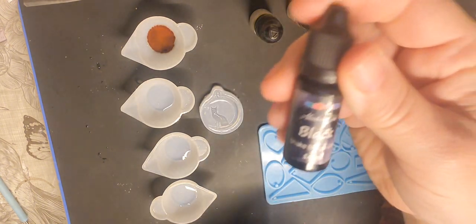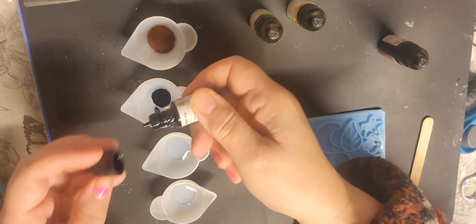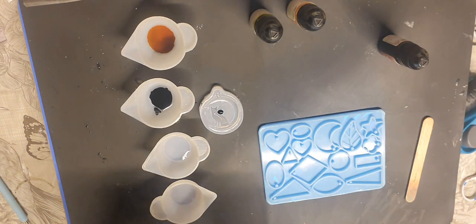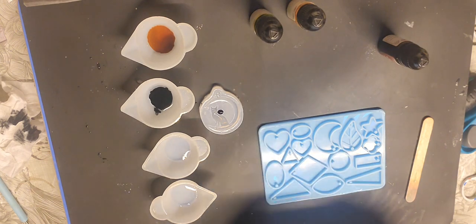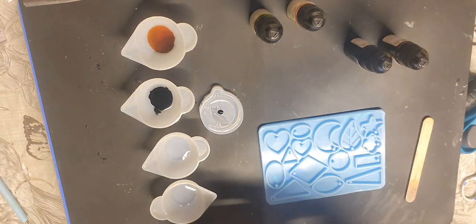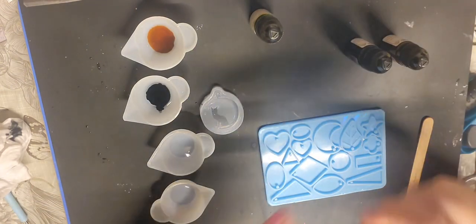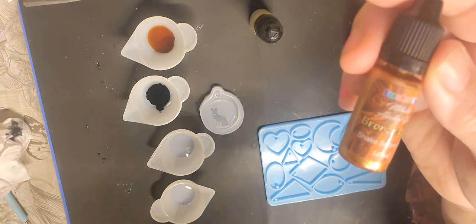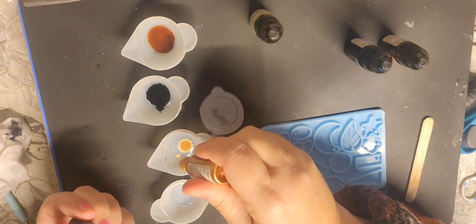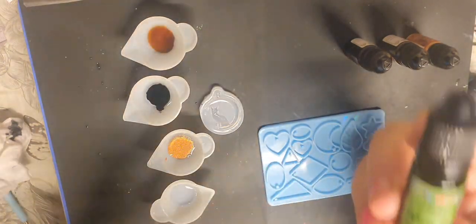This one is black. Oops — I think that one's been leaking a little bit. I gave these a bit of a shake before I restarted. Oh there we go — this one is bronze gold. That's a nice shimmery color.